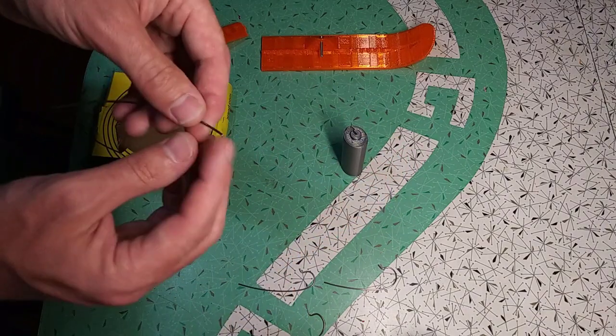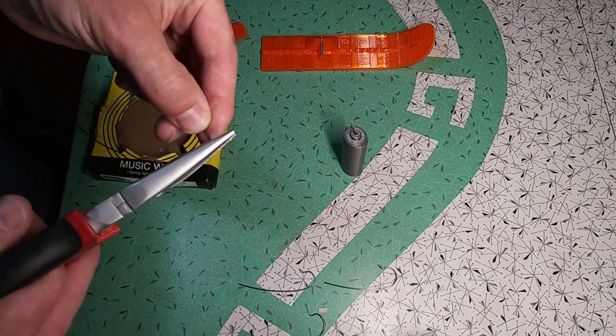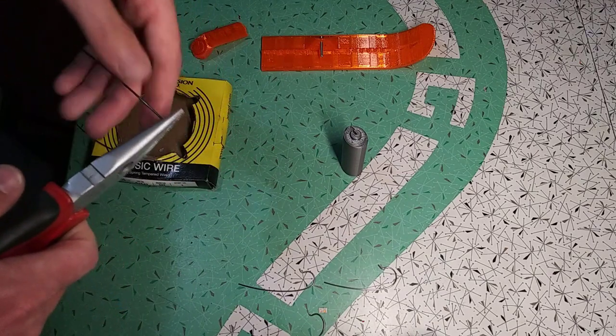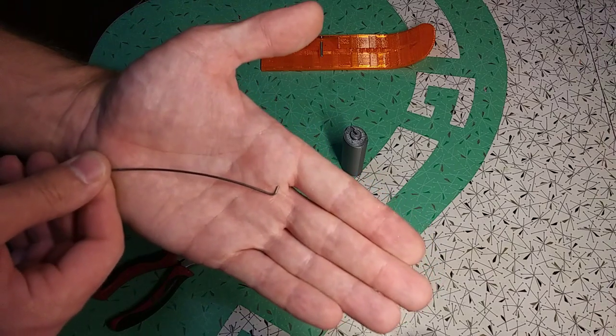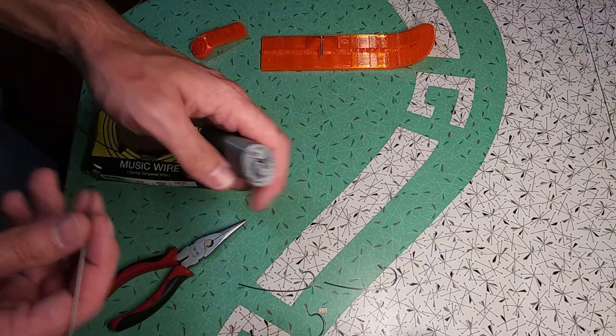The first step is to take one end and bend about a five millimeter section — no more than five millimeters — at 90 degrees, away from the outside of the curve, to make this hook shape.